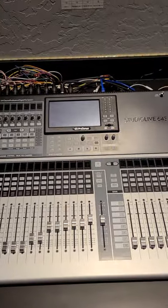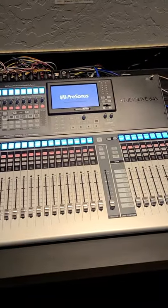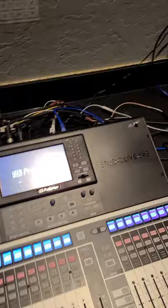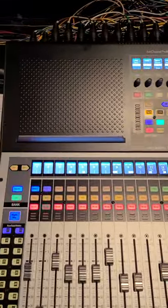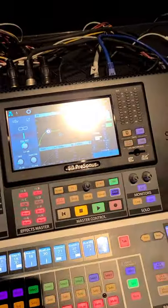All you have to do to turn it on is flip this switch back here, and you'll see it kind of boot up. It goes through a boot up sequence on its own and you want to wait until this is all completely booted up before you turn on the speakers with that key. Okay, so the sound board is booted up. All the channels are showing up. Everything is the way it should be.